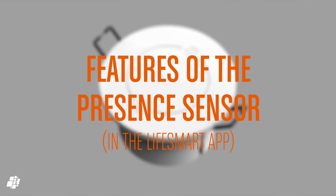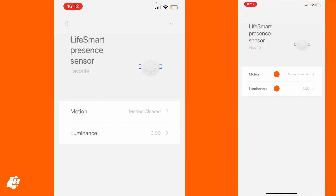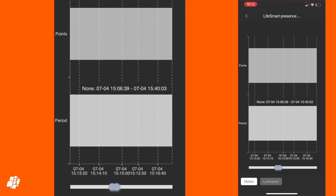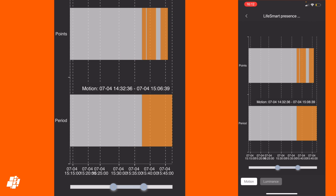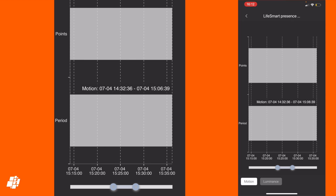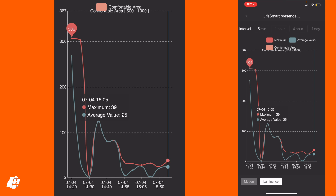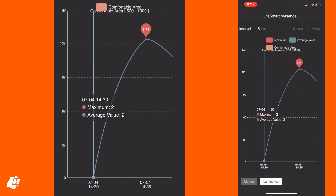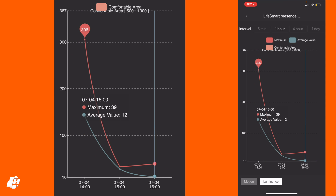With the sensor installed, here are some of the features within the LifeSmart app. Once pressed, the sensor tile shows the status of the presence sensor and ambient light levels. Tapping on Motion reveals a couple of bar charts that show when presence was or wasn't detected, and for how long. You can zoom in for more details and use the controls on the bottom to focus on a specific period. Quick access to the light sensor is also available on the bottom, and as you can see here, there's a lot of detail when it comes to ambient light, like maximum and average values. I'm not sure if these would be of much use to the average user, but for those that want this level of detail, it's all here for you.